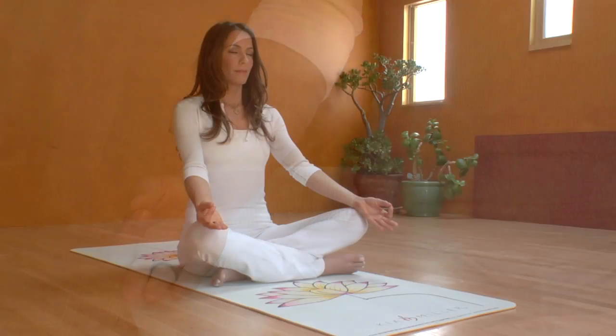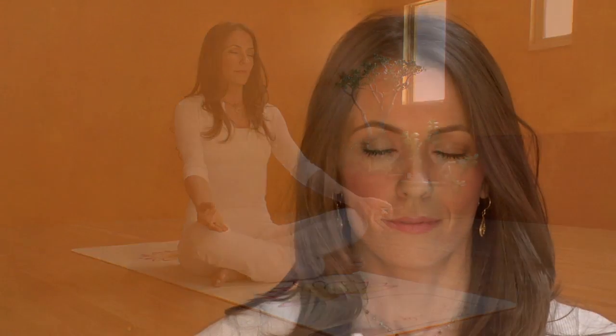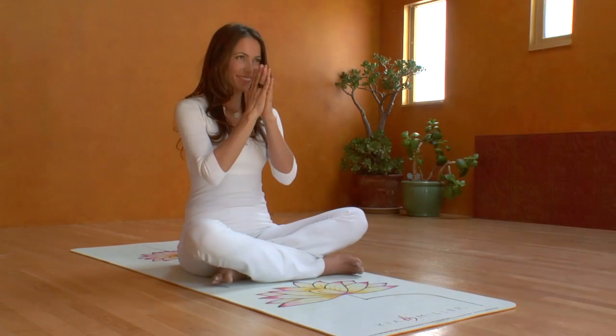Can you feel the vital flow of energy that you've activated within? And now take this vital energy with you into the rest of your day. Namaste.